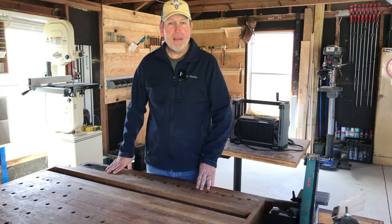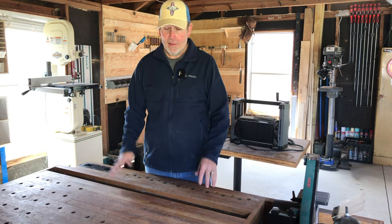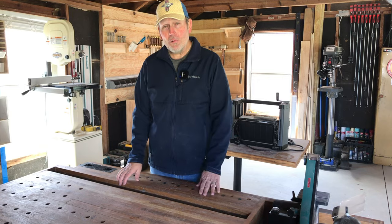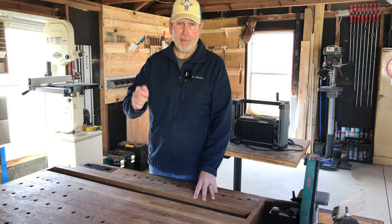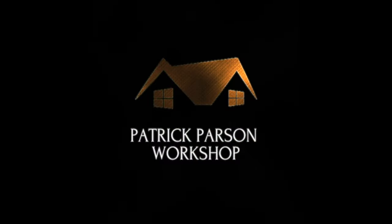Welcome to Patrick Parson Workshop. As a new homeowner, you probably don't have a workshop, nor do you need one. In this video, I'm going to put a kit together that contains all of the tools that you're going to need for most household jobs and projects.